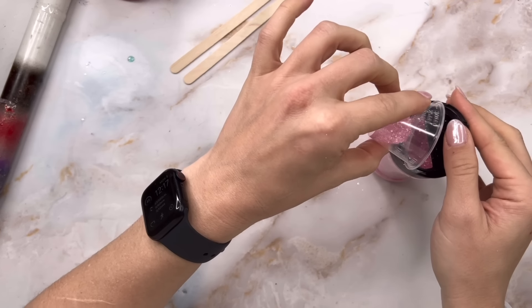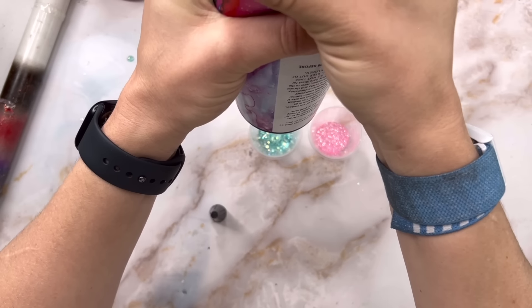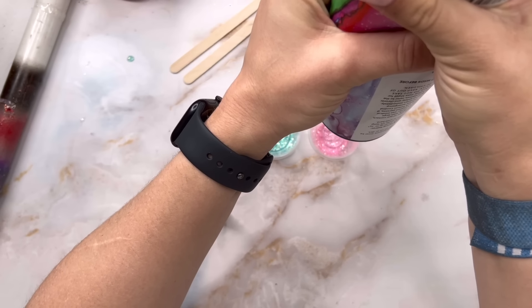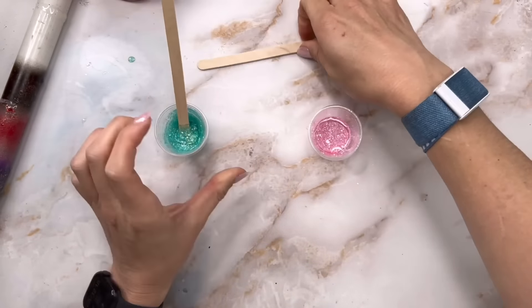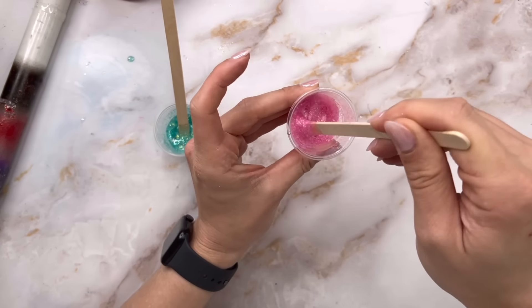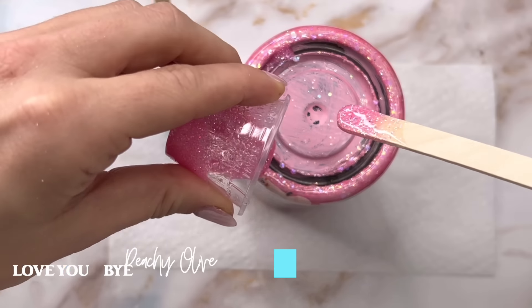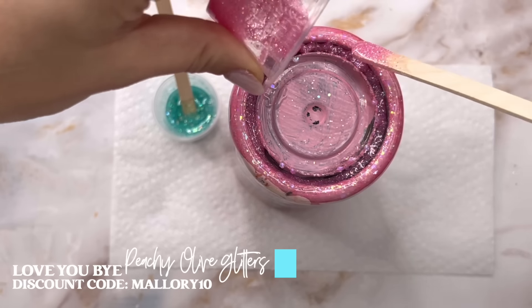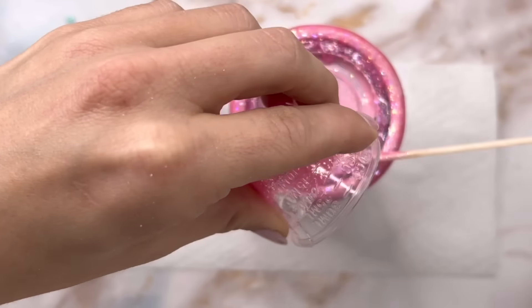We're going to use two different glitters for the glitter booty. I'm going to take Kaneohe, which we used on the body of the tumbler, and then Love You By for the bottom as well. I'll take Love You By and put that on the outer ring of the bottom of the cup, and then Kaneohe in the middle.